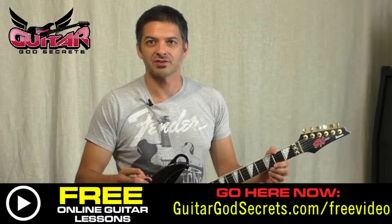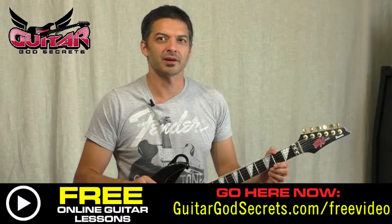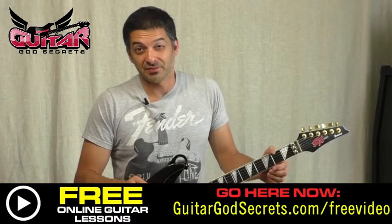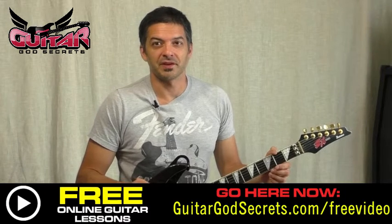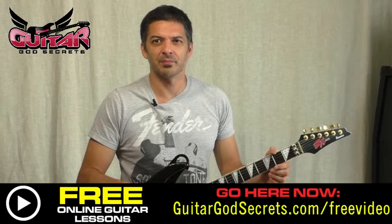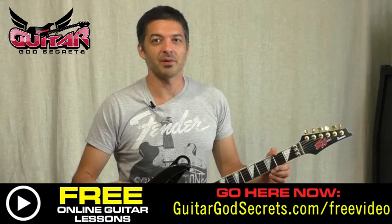Hey, this is Carlos GGS, welcome back to Guitar God Secrets. I'm going to show you a little bit of Judas Priest — we're going to work on 'Heading Out to the Highway.' It's not an exceptionally difficult song, it's actually pretty simple, it's in A minor, and the tune just rocks. I remember two tours ago when they opened with this song, it just gets everybody on their feet.